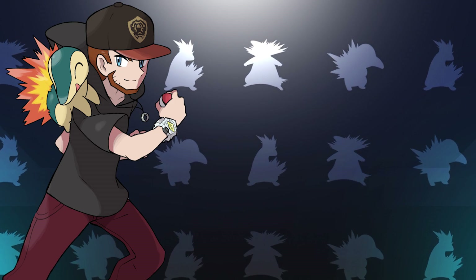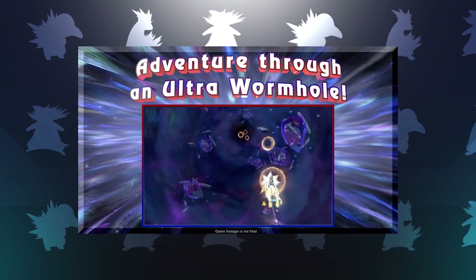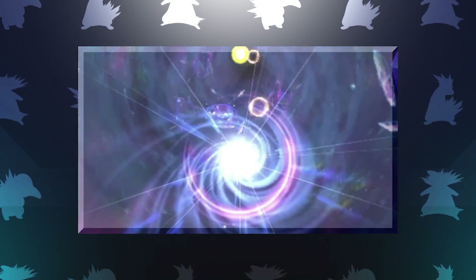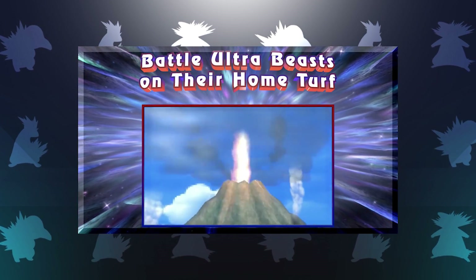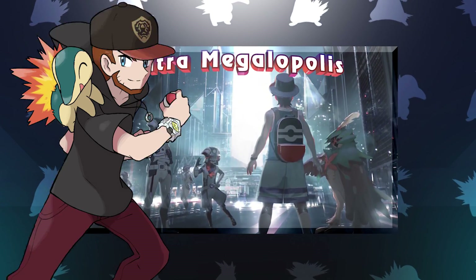What's up everybody, I'm HoopsinHipHop, and can you believe it? Pokemon Ultra Sun and Ultra Moon are mere days away from being released, and we will soon be able to experience an all-new adventure in the Alola region. In order to celebrate these games' release and capture the excitement of it all, I'm going to be doing Ultra Sun and Moon and Gen 7 videos all throughout November, and probably a little bit into December as well once the games are released.